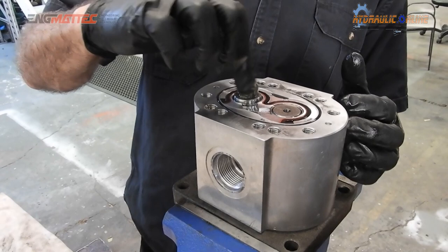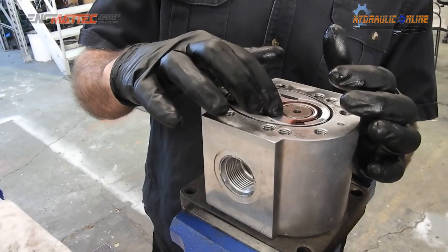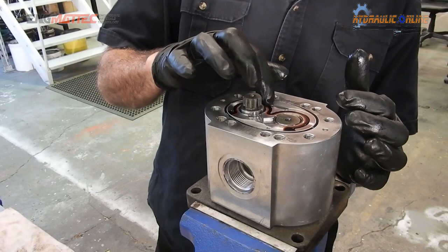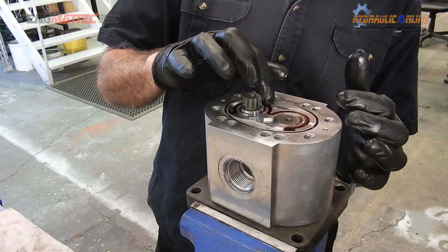Anything that leaks out — see these cavities here — anything that leaks out goes back in and gets sucked in. And what we've got here are two tiny little feed pressure ports, which feed pressure to the seals to keep the seals pressurized. Notice how there's no pins on this side because this side is not really important.